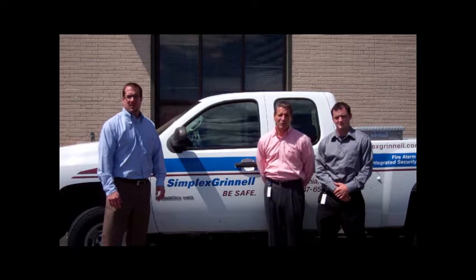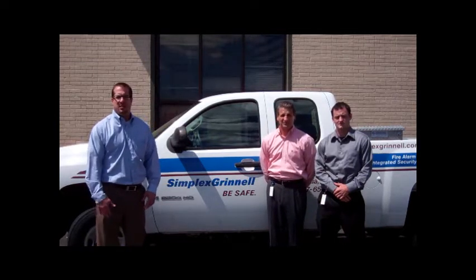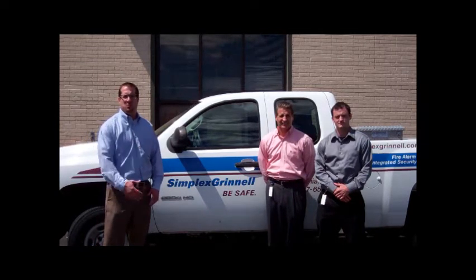Hi, I'm Mike O'Donnell. Hello, I'm John Watson. And hello, I'm Michael Krzyzewski, and we are your Philadelphia team for Simplex Grinnell.